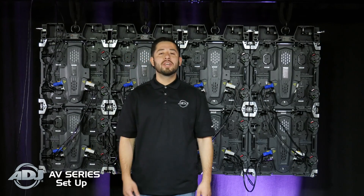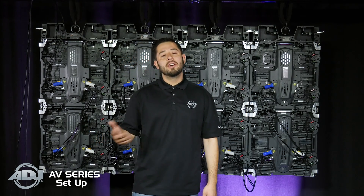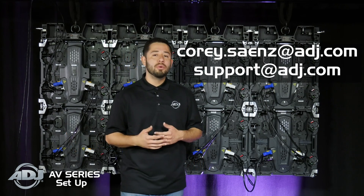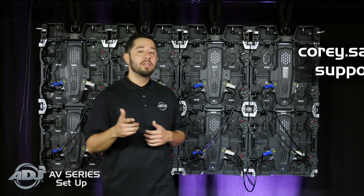All right, that's it for this one. We have our wall wired and rigged. If you have any questions on that process, feel free to contact me or our ADJ team at the following emails. Stay tuned for the next video when we move on to the Smart LCP software and configuring this wall. Thanks for watching.